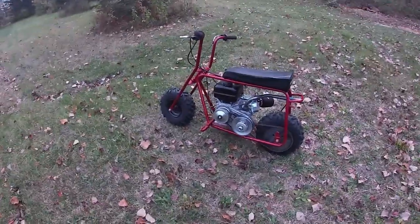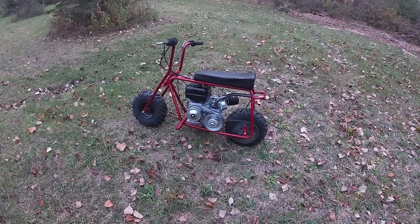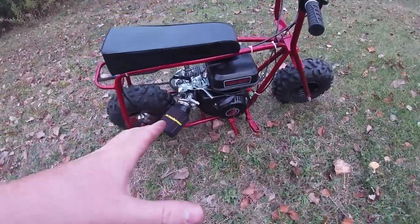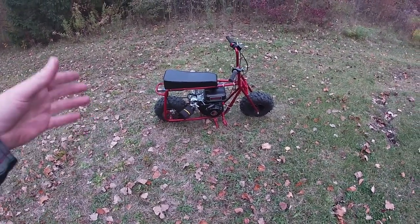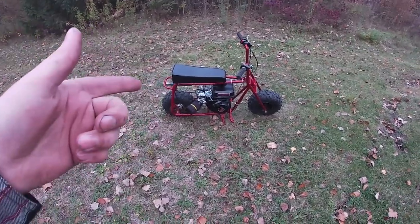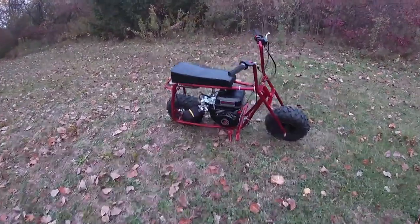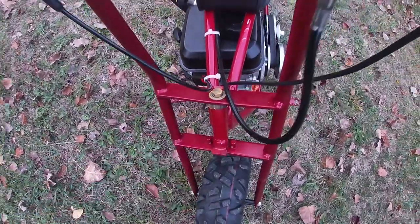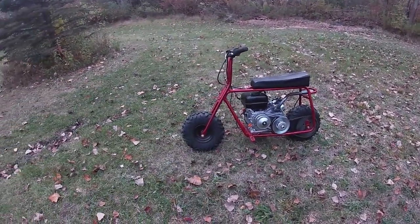This is my Doodlebug DB30S with the 212 Predator swap and the stage one governor removed. When I got this bike it was yellow and black, had flat tires — I had nothing besides brakes, not even a brake rotor, a sprocket, two front tires, and an old seat. Everything on this thing has been touched. I spray painted the frame red and left the original yellow as a throwback. It's got a torque converter, brand new chain, brand new belt, and brand new wheels.